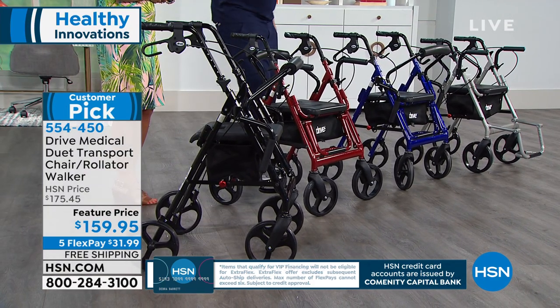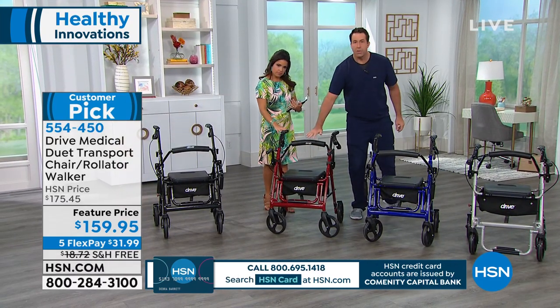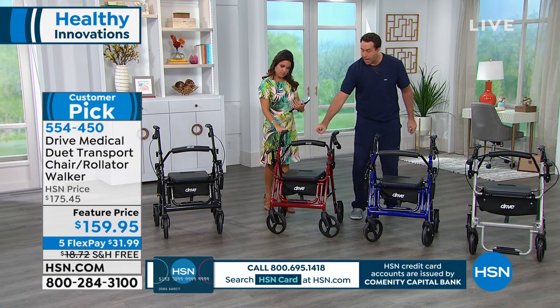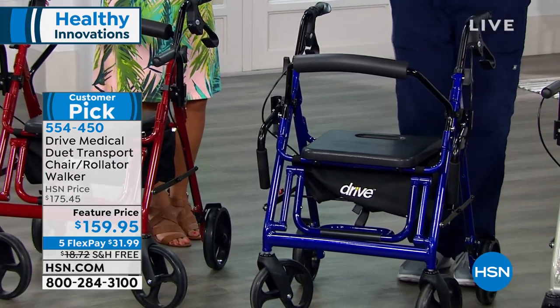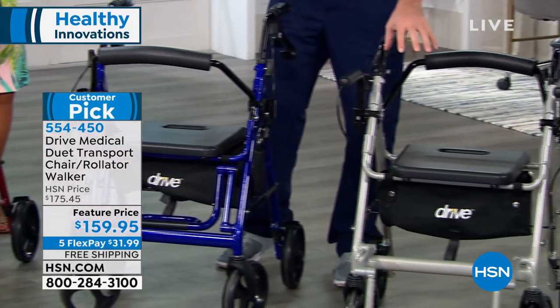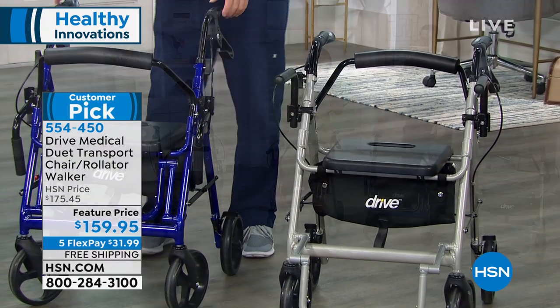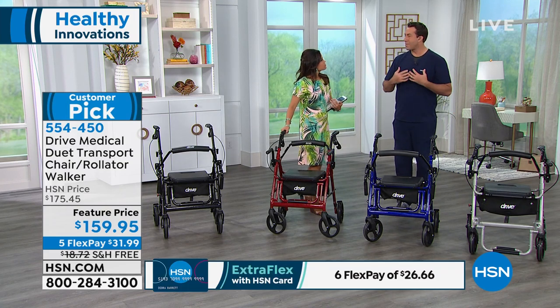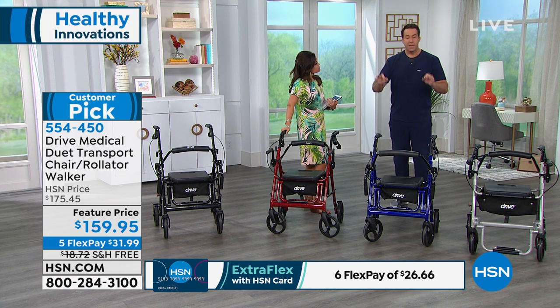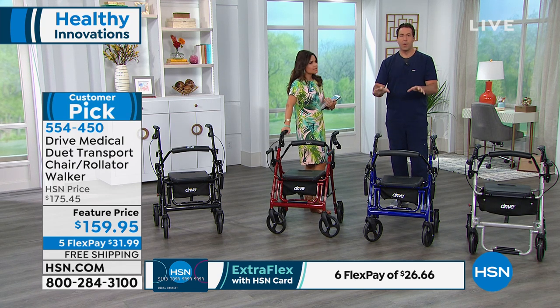In the red here we have the padded armrest and the backrest, which is reversible — over here it's flipped to the other side. Over here on the silver you have the adjustable footrest down. The height adjustments on the ergonomic handrails are all in slightly different positions, because whether you're 6'3" like me or you're 5'2", this is going to accommodate you anywhere in between with those eight height adjustment levels.